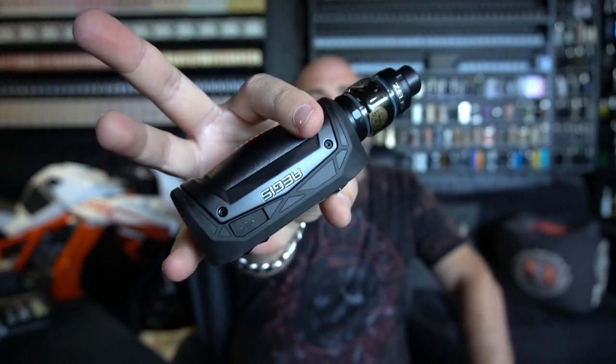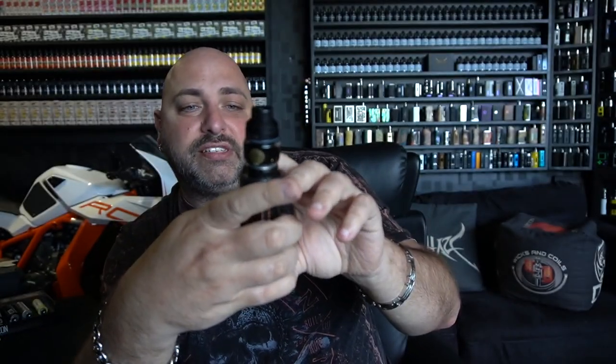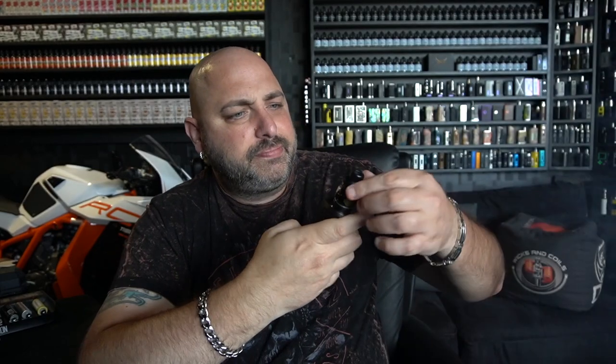Back on top with the 21700 and the Zeus X sub-ohm tank, working with the 0.4 coil at 35 watts — that is not enough. It's been sitting for about eight minutes. Going up to 62 watts on the stock coil. That does not seem like enough airflow — open that all the way. I like that the airflow ring locks all the way left and right. Let's bring up some more power to 83 watts.